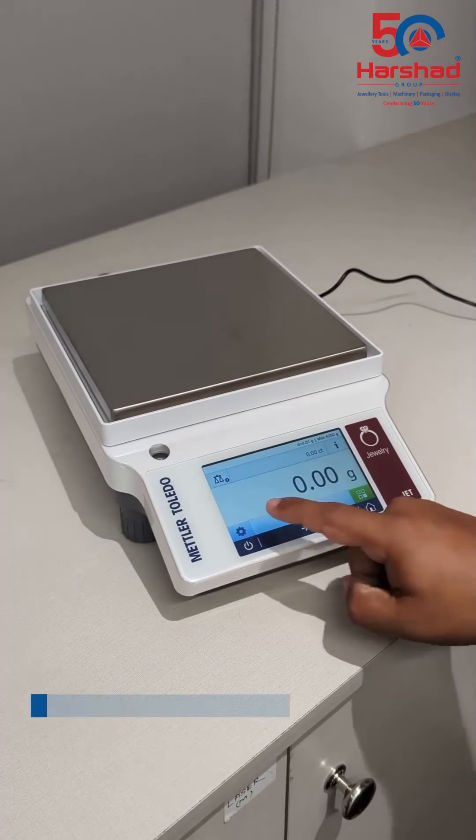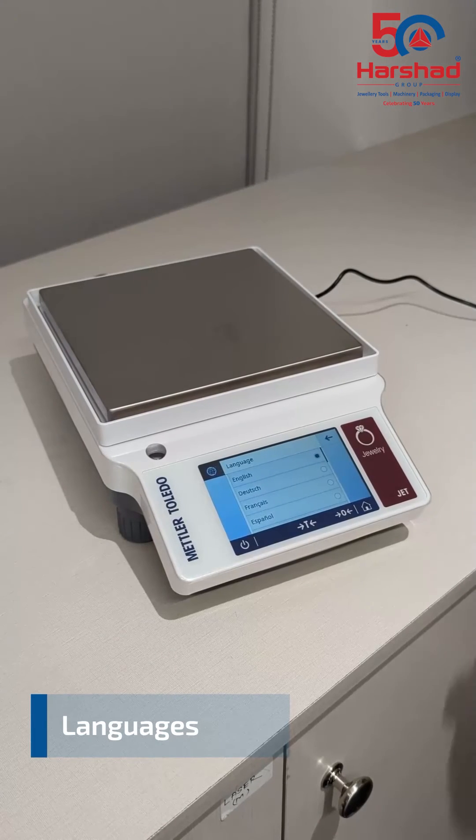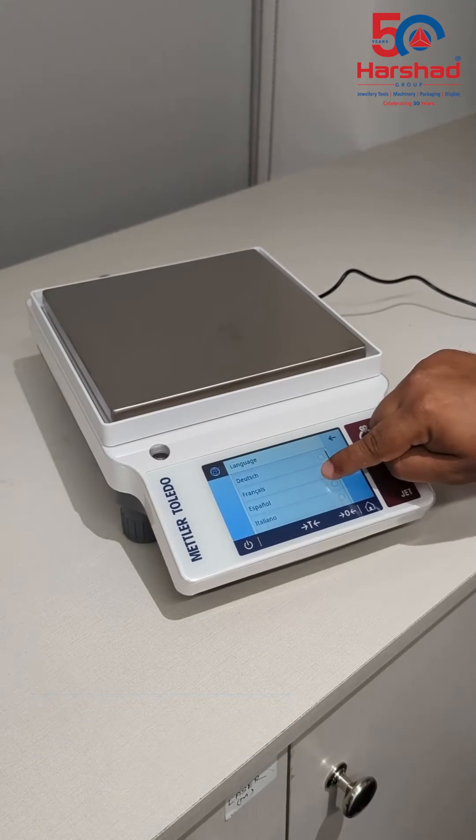JET balances support multiple languages. To change the language, go to settings, then measurements, then languages, and select the preferred language. There are 16 languages to choose from.